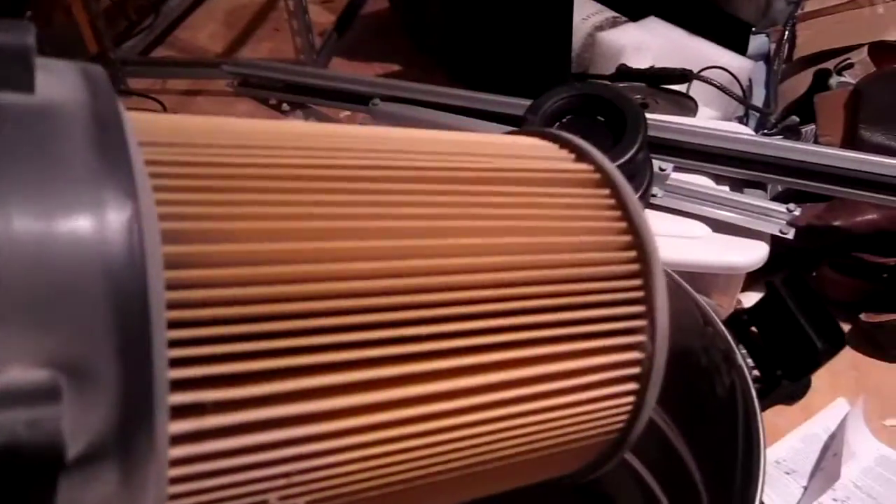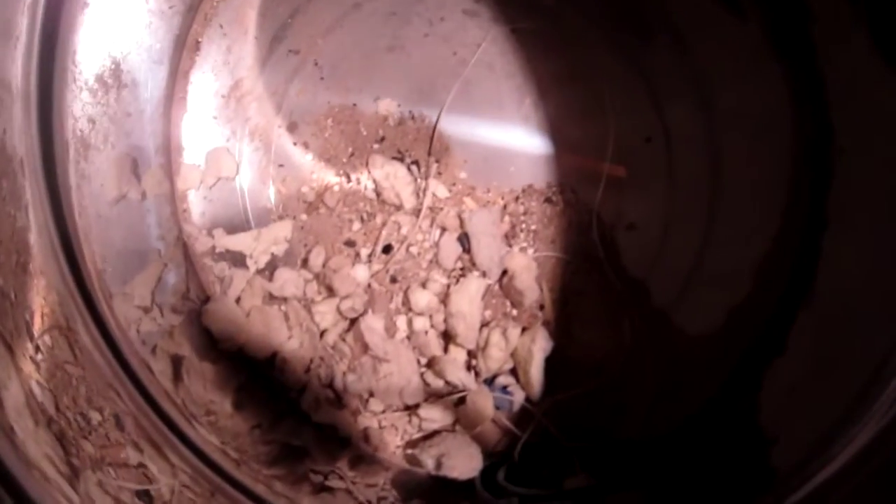That's the filter out there — it comes with a filter. And it got up all that nasty grit and dust.